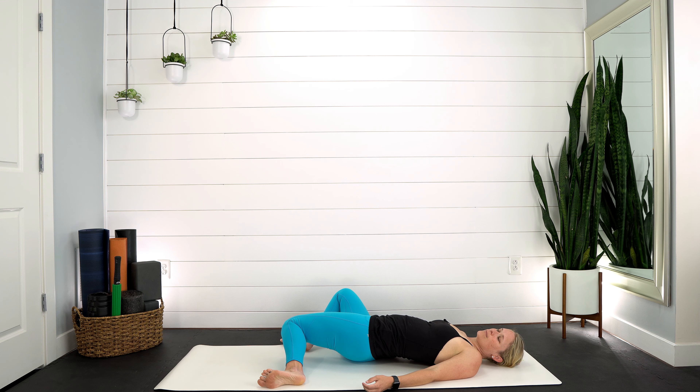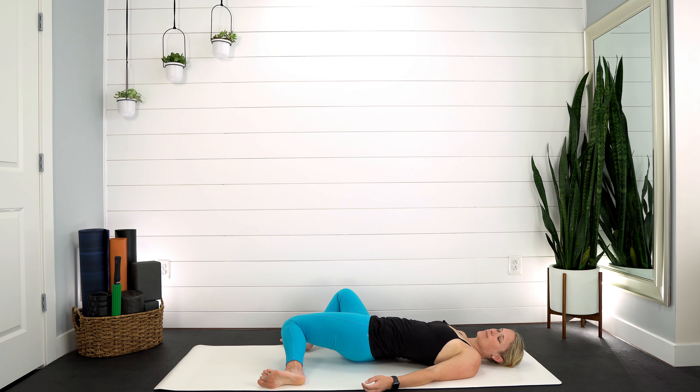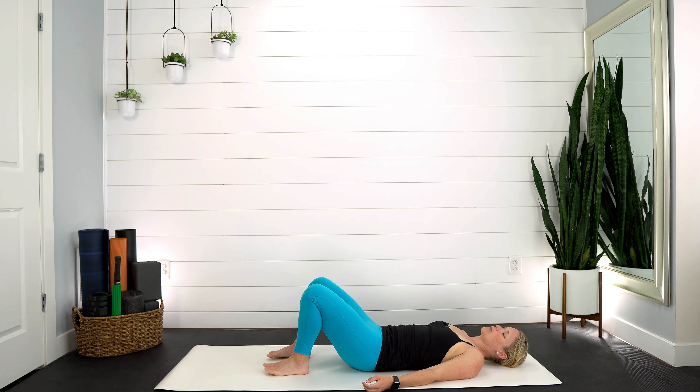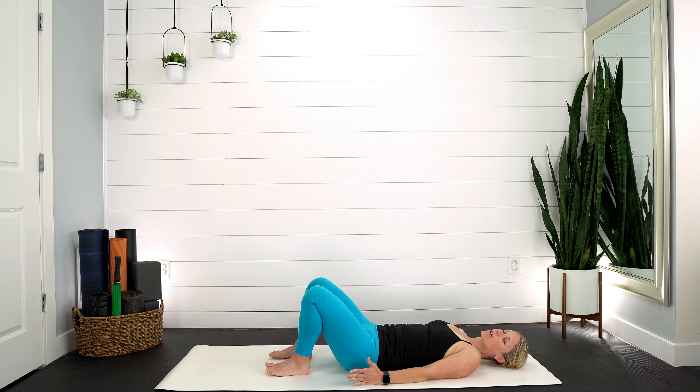Come onto our backs. Heads getting heavy — soften through those shoulders. Scoot your feet out about mat distance apart and pop your right knee down. Let the left leg relax, really press the knee and notice the hip — if you feel it in the low back. Inhale, bring it back up. That left knee goes down — press the knee towards the ground, open up that hip.